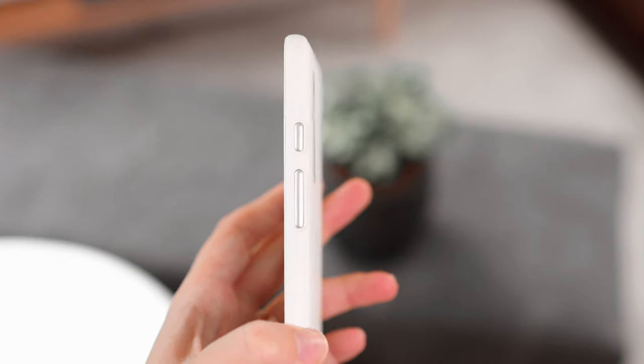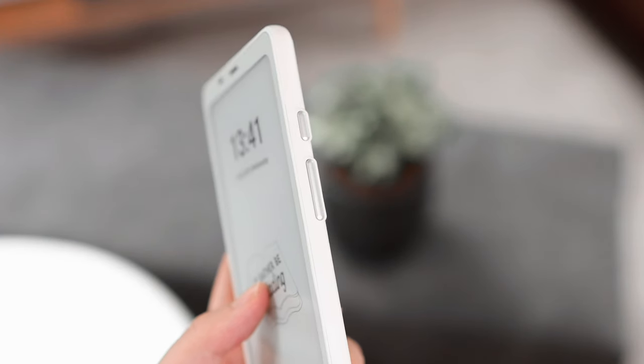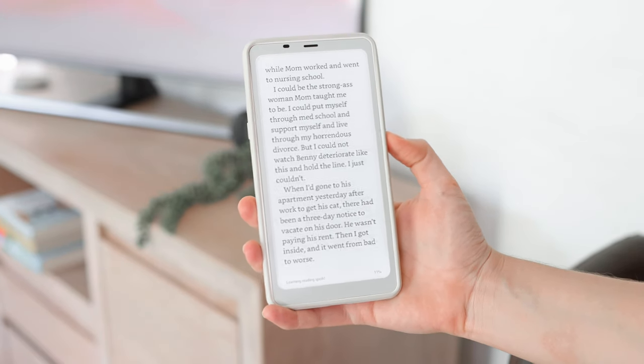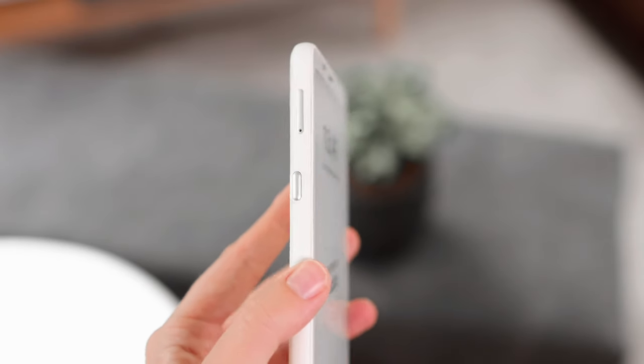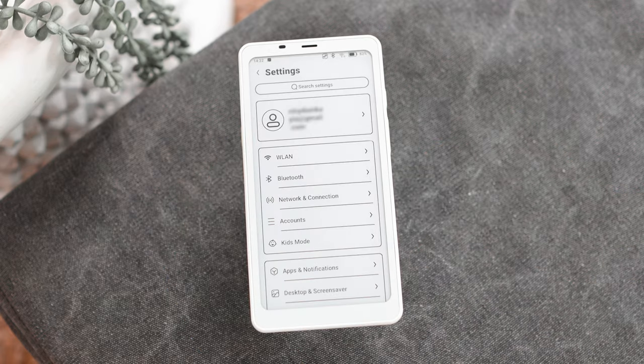To the right of the device we have our power button and lock button. We also have volume controls which can actually be customized to be used as page-turn buttons or scrolling buttons, which is really nice. Then to the left we have a function button which you can also customize — by default it is set to be a refresh button.